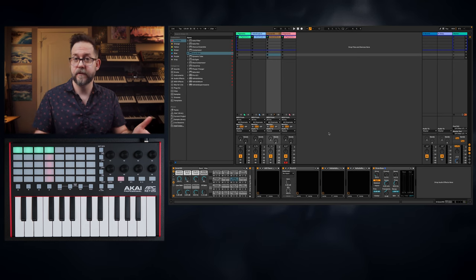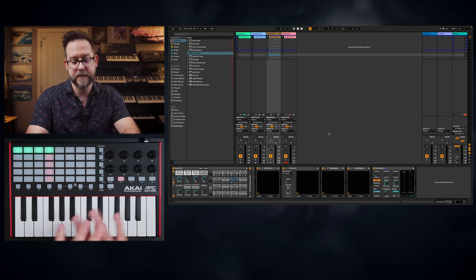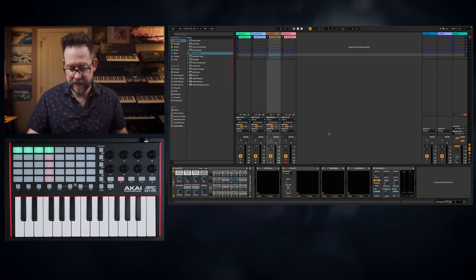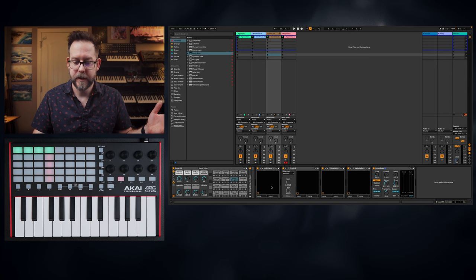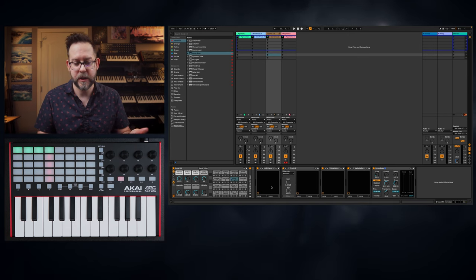If you're enjoying this content, a like, subscribe, and comment below would go a long way — thank you very much. As you can see, the workflow is pretty streamlined with this box. Obviously I'm still using a mouse and keyboard to control stuff and select things on screen, but if this was hooked up to a laptop, this would actually do a pretty good job.